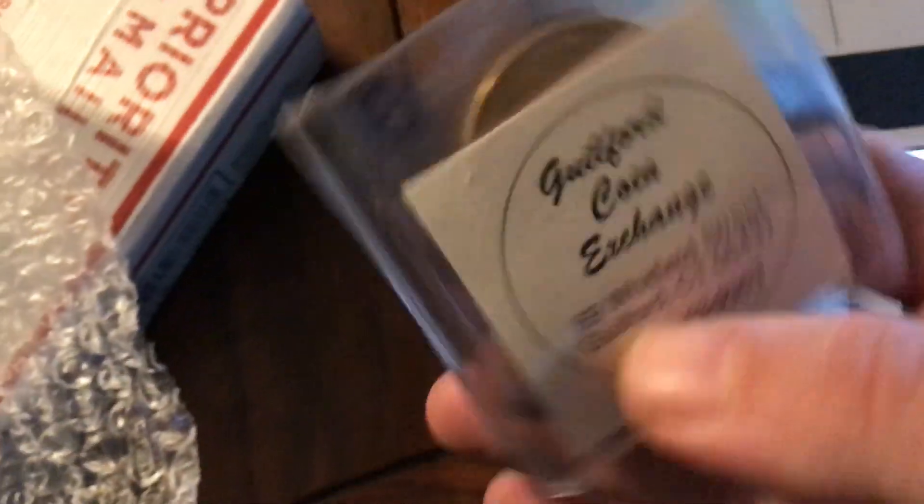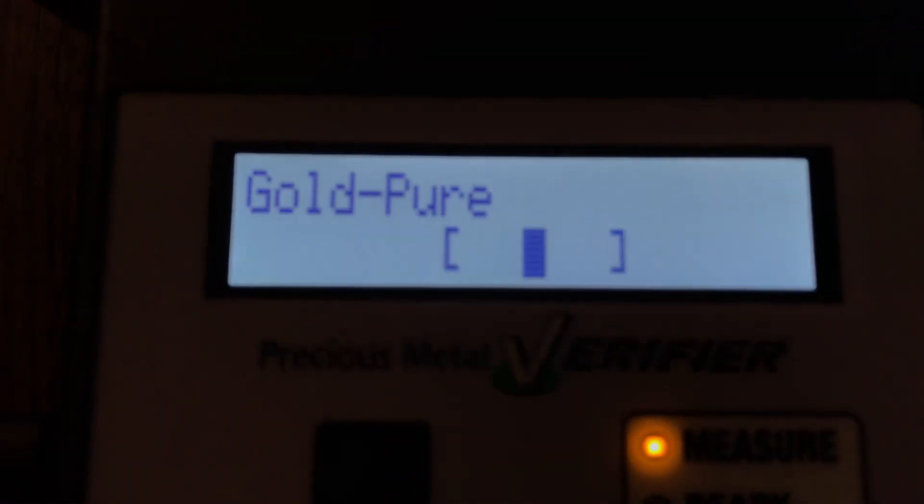Opening this up — it's a one ounce gold buffalo and a flip from Guilford Coin Exchange. It's set for pure gold. Place the sample — it's a good coin. There you go guys, all's good.